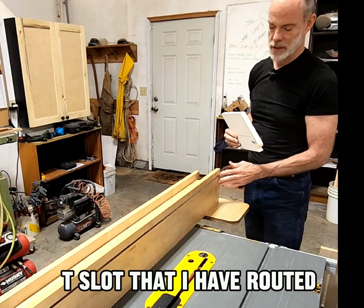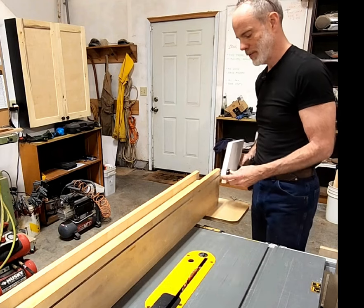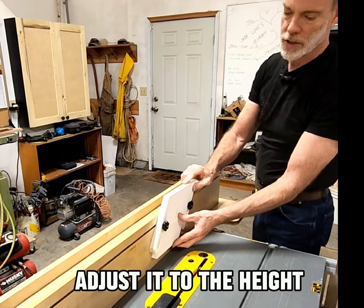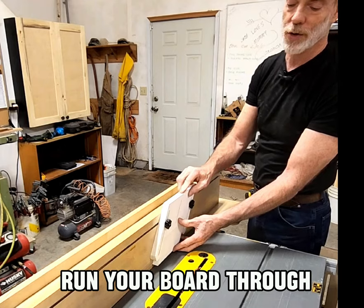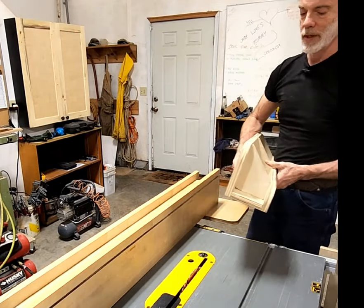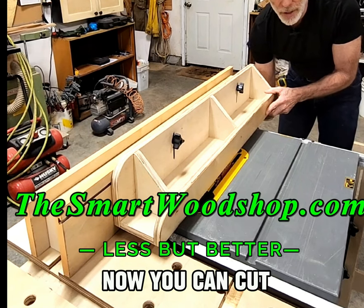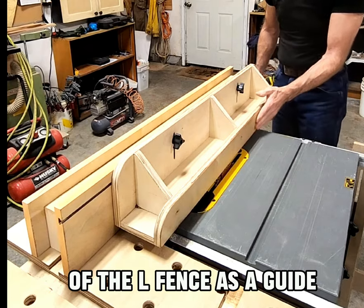That's what I use this T-slot that I've routed into the fence for. It just slides in here — adjust it to the height of your board, tighten it down, and run your board through it. There's also an L-fence, which I just heard about recently. This fits into the T-track above your saw blade, so you can cut a board under your saw blade and use the side of the L-fence as a guide.